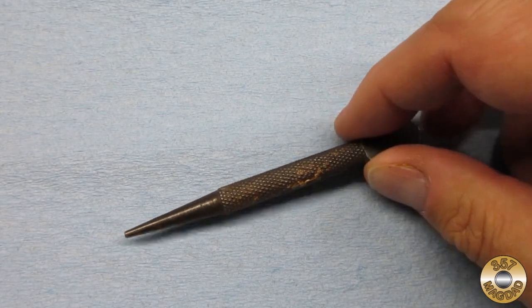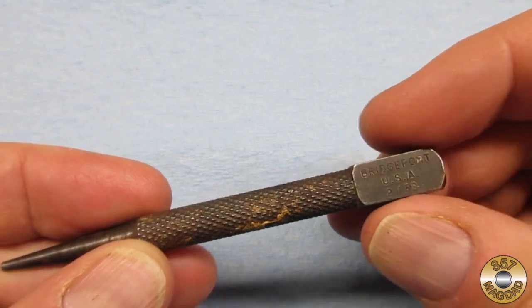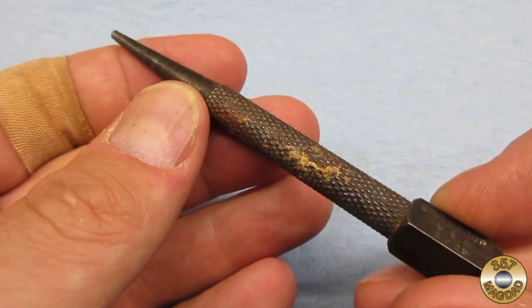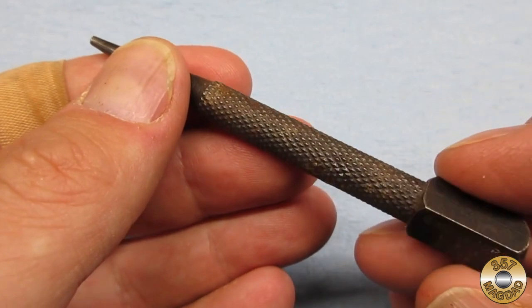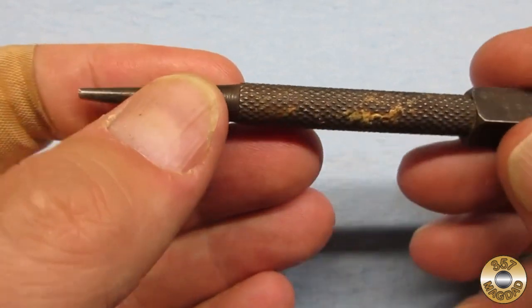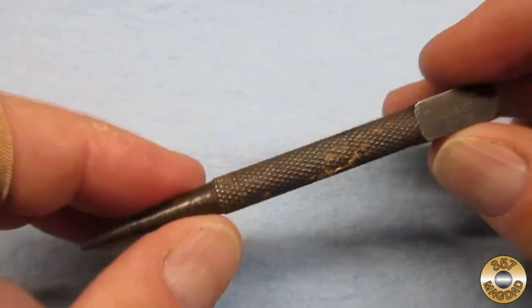I chose an old nail set as my demonstration piece. I try to pick up old punches when I see them at yard sales and flea markets — I really dig the different knurling patterns. I had previously finished a couple of these with Super Blue, so I thought this would be a good way to compare the two products.